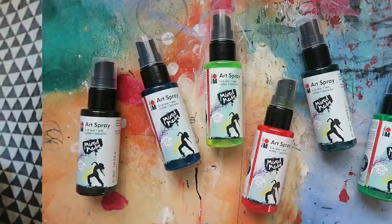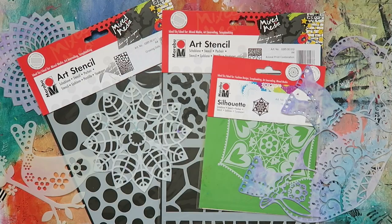Be sure to click or tap that subscribe button so you never miss a video. For the journal spread I'm creating, I'm going to build up layers featuring three different materials from Marabu: the art sprays, mousse, and some stencils.